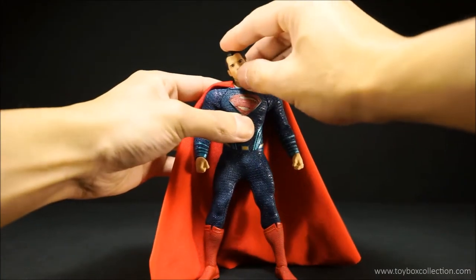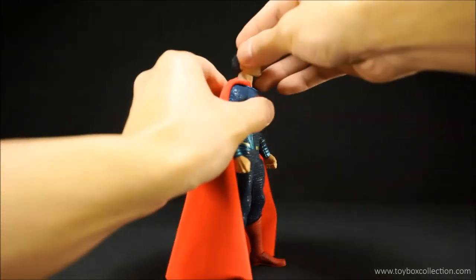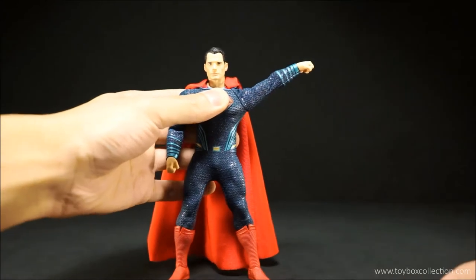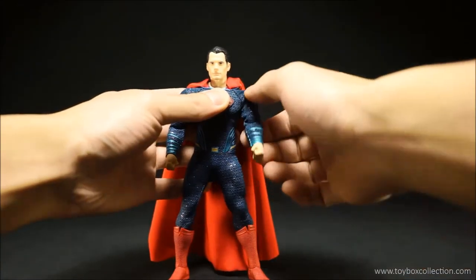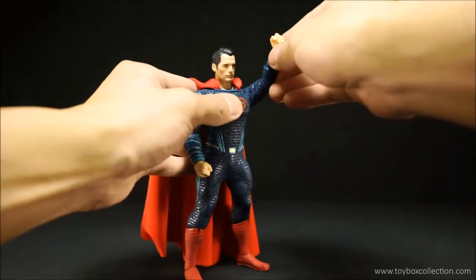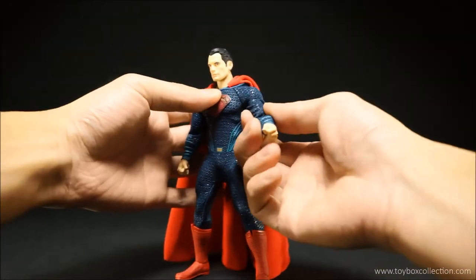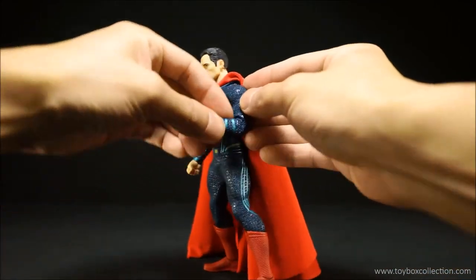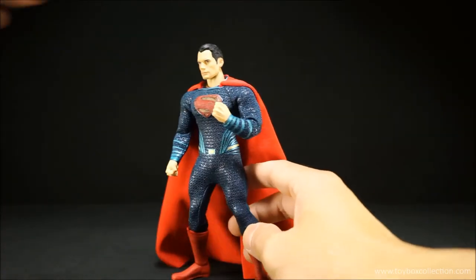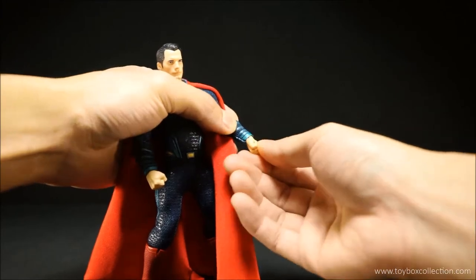In terms of articulation, he can tilt his head up and down a fair amount, with side-to-side tilting and full rotation. He has a separate neck piece that can move as well as a ball peg on his head. For the shoulders, he can lift his arm up a good amount and can go all the way around — the fabric does hinder movement a bit. He can pretty much go all the way forward and back. He does have bicep swivels, no butterfly joint, and a double-jointed elbow giving him more than a 90-degree bend. He has a ball peg for the wrist so it can spin and also tilt in and out.